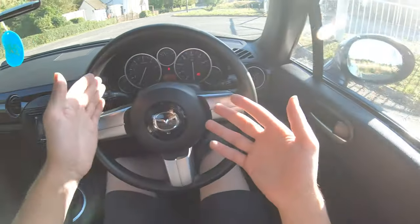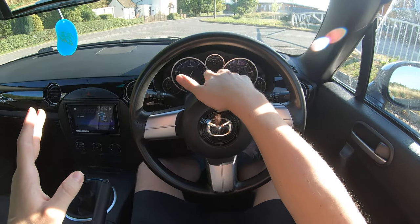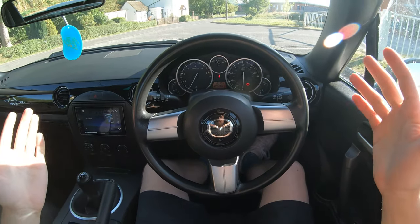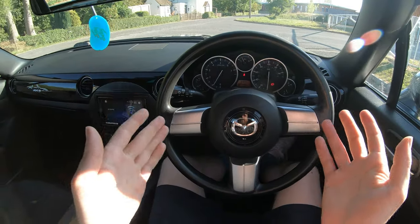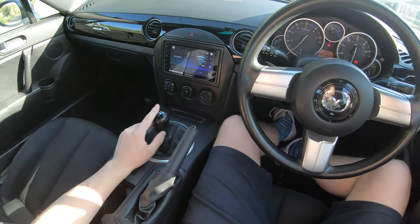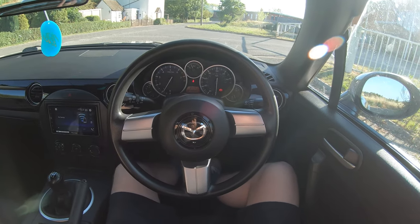Everything else is very normal — fuel gauge, temperature gauge. There's no oil temp, which would be nice; I'd rather that was an oil temperature gauge. But it's quite a nice addition that makes you think it's a sporty car, and it sort of is. Five-speed gearbox in this — you can get them with a six-speed. All the two-litres come with a limited slip differential.